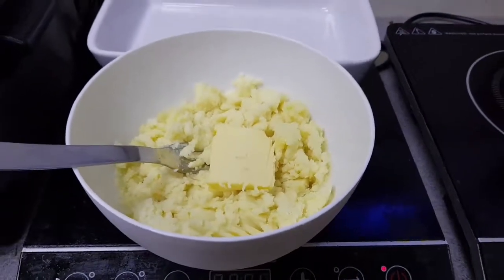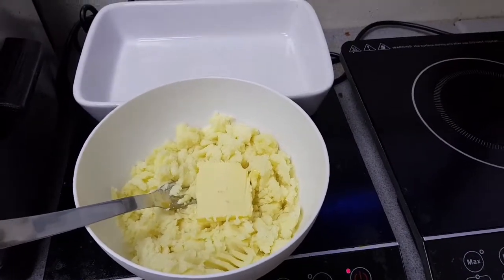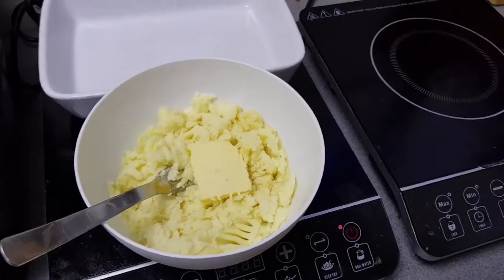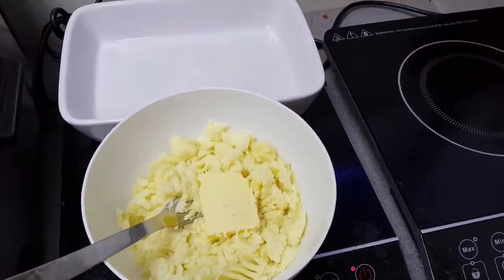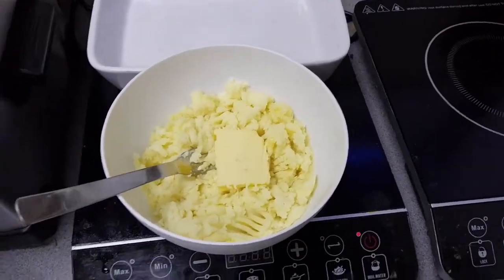Today boys and girls we are making something from Spain, which probably a lot of Spanish people won't know — called fascist eggs, Franco's eggs, something like that.